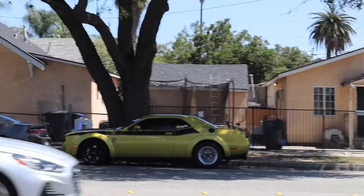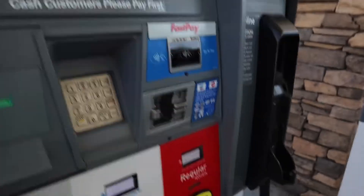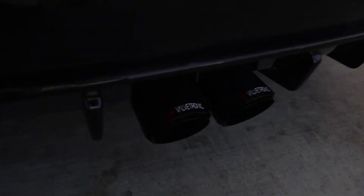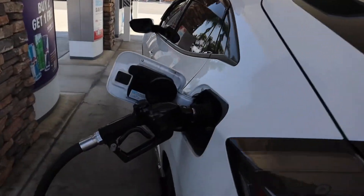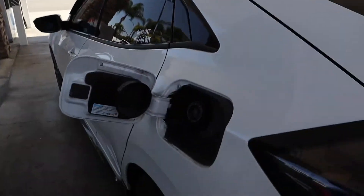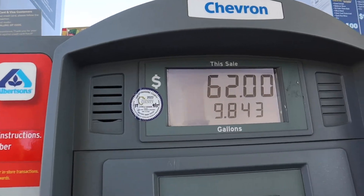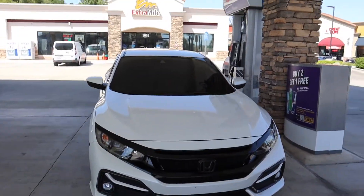We just finished up at the exhaust shop — look at the tips, they look so good. Now I'm putting gas. It's hot. Already at $45... $62 dollars exactly. Everyone says these cars are expensive — I mean it doesn't burn fuel like a V8, but $62 to fill it up isn't that much. I had a quarter tank though, so basically empty would be maybe 70 bucks. Let me give you guys a little walk around — oh my god it looks so good.